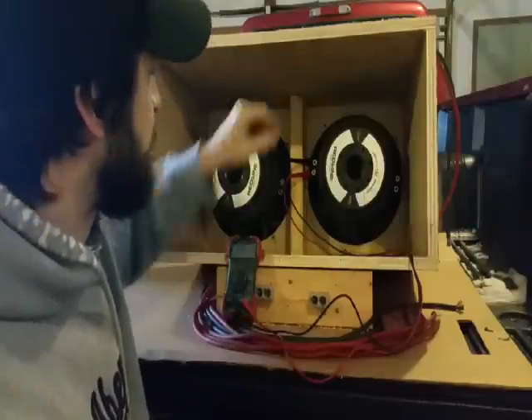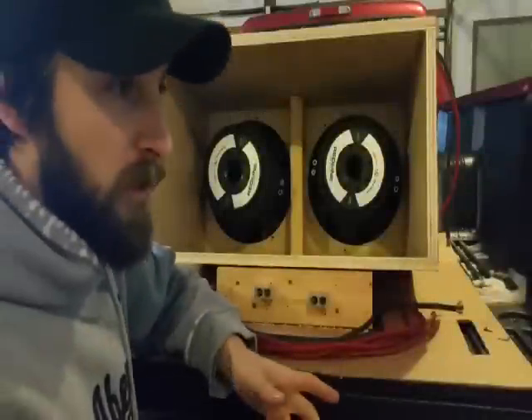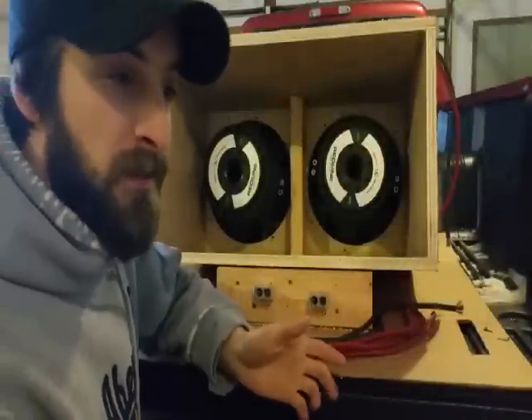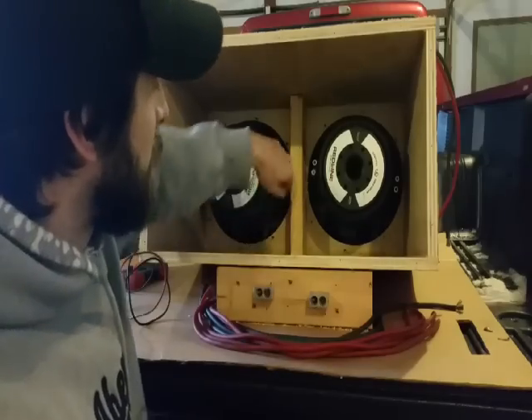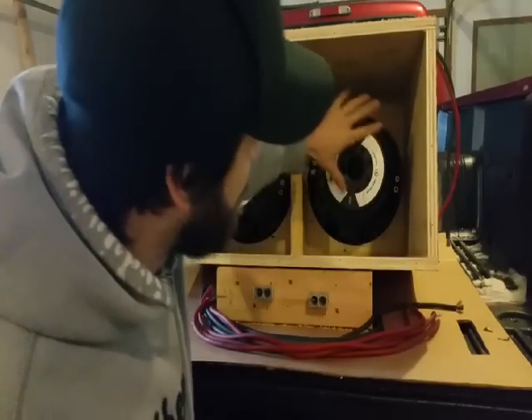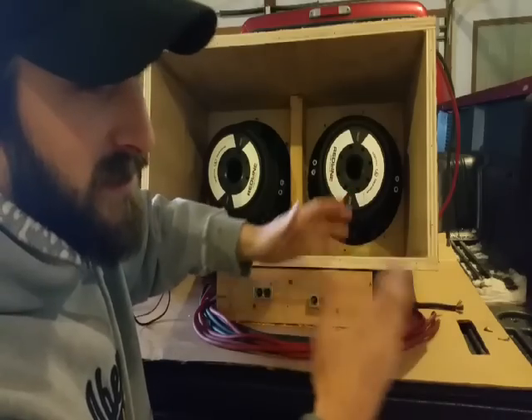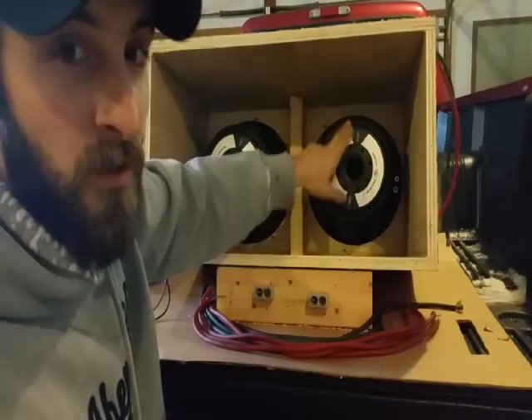For parallel wiring, basically all you're doing is taking the positive and the positive and wiring them together, and the negative and the negative and wiring them together. This coil is two ohms, this one is two ohms — bring the positives together and the negatives together, and the result is going to be one ohm.